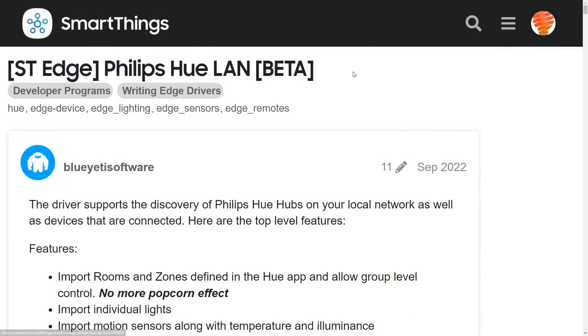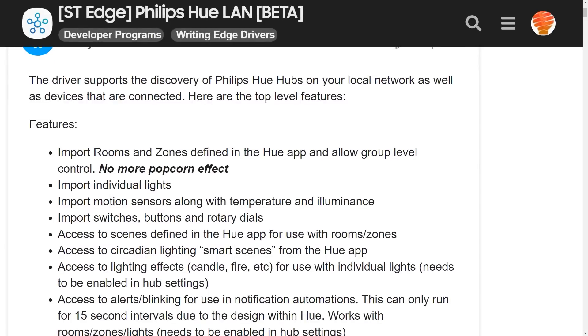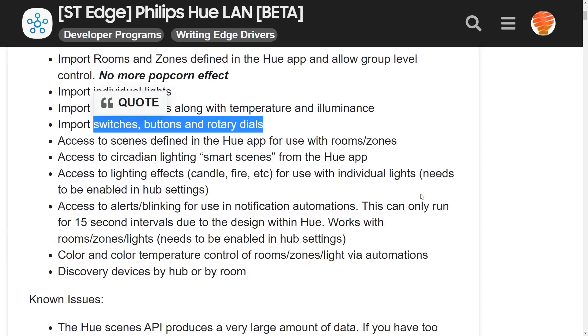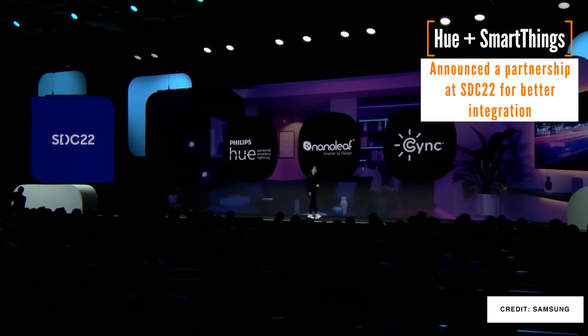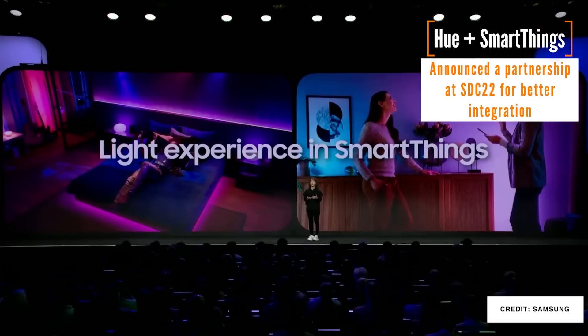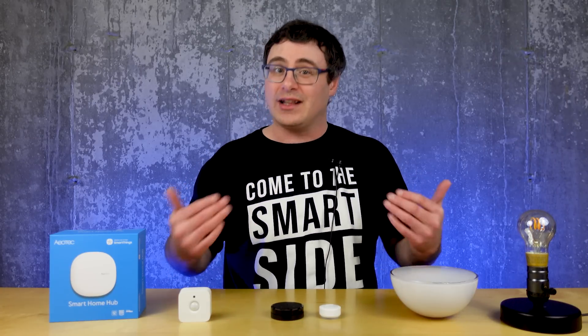Let's get into how we set this up, which actually just takes a few seconds. What you're gonna need is the link down below in the description that takes you to the Blue Yeti's post on the community boards for Samsung SmartThings. What he's done is he's created this edge driver that is a little ahead of its time. This edge driver accesses the Hue API, which will be used in the future to integrate these two platforms. It's possible that you would eventually get all of these features if you just wait for the full rollout from Philips Hue, but I think they're gonna hold some things back, some features and some devices.